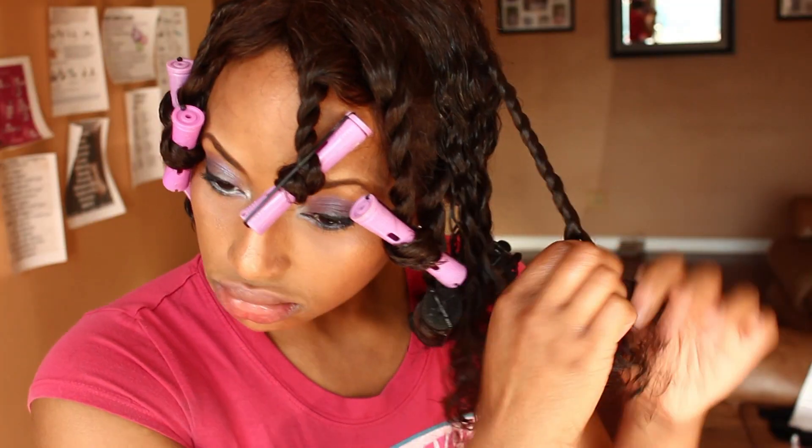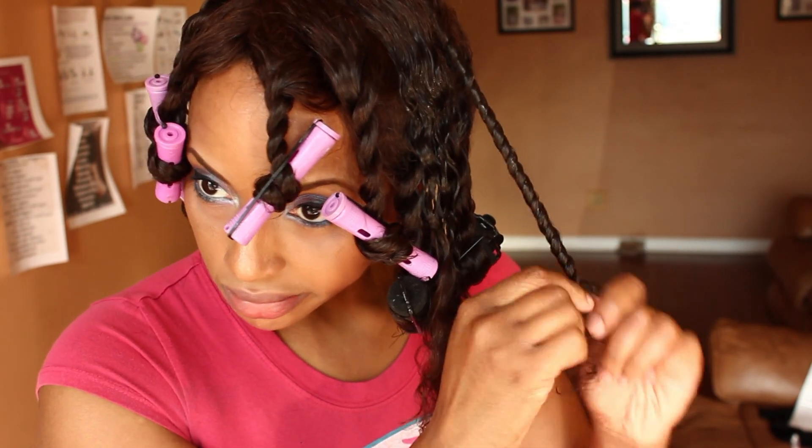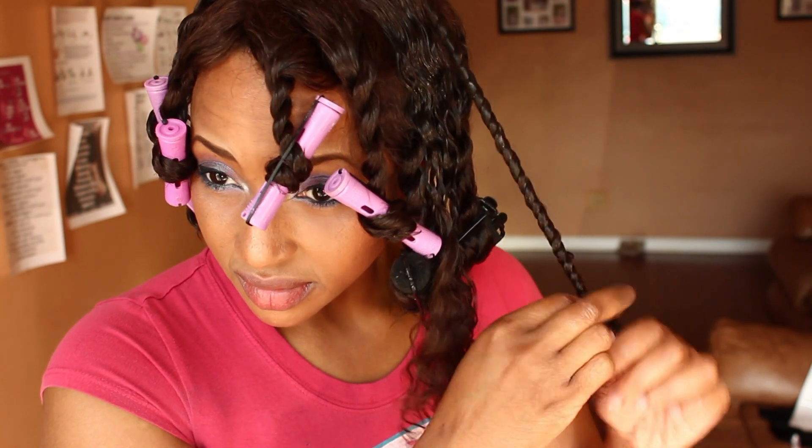I wanted to do a curly twist out, so I wet sections of the hair and used Miss Jessie's Curly Meringue, then started twisting medium-sized sections. After finishing each twist I would add a rod at the end — you can use flexi rods, satin rollers, or whatever is lying around in your junk drawer. That's what I did: twisted the hair and put a roller at the end.